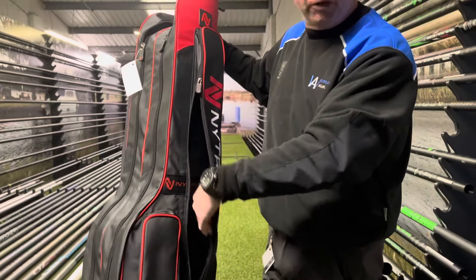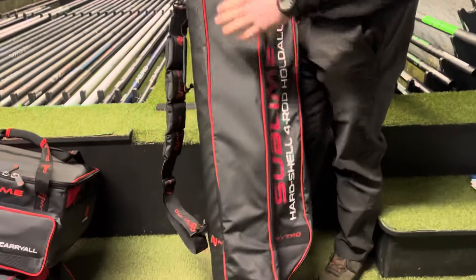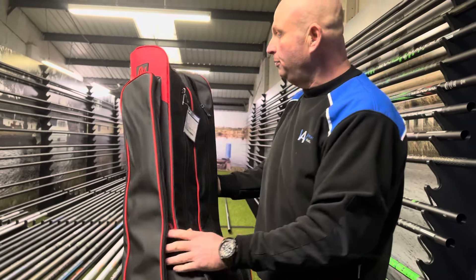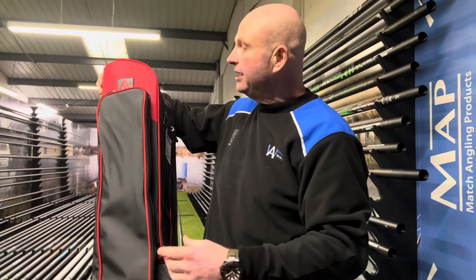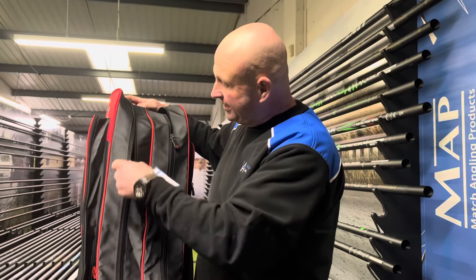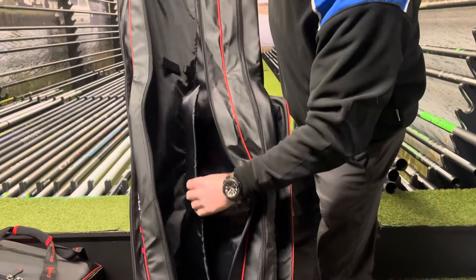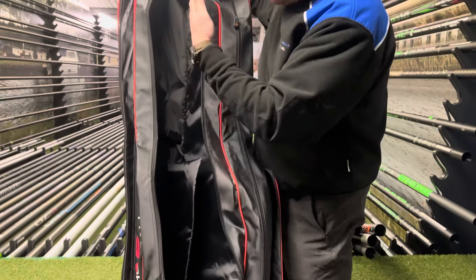You can still get plenty of tackle in it with a nice pocket on the side as well. If you're a river angler and you have a couple of long bank sticks, shorter bank sticks, and one for your umbrella or your landing net poles, there are lovely big wide side pockets so you can actually get something useful in them.